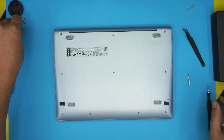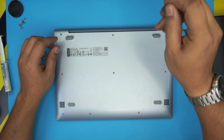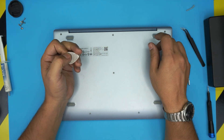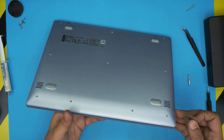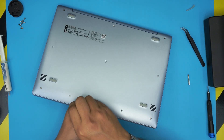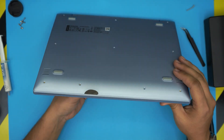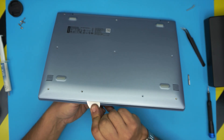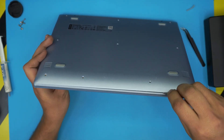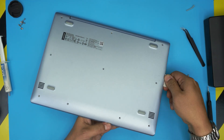Once all the screws are removed, if you don't have the pro iFixit set you can use a guitar pick — a metallic guitar pick is really suitable for opening covers. Stick it between the top and the bottom cover, go in two or three millimeters, then twist it backward — you want to hear a click or snapping sound. Run the guitar pick all around the sides, all the way to the back corner, gently.